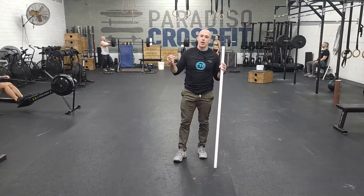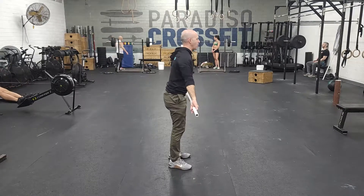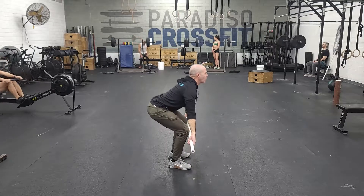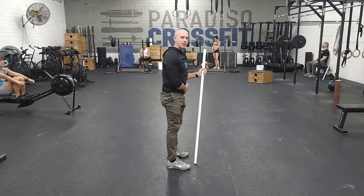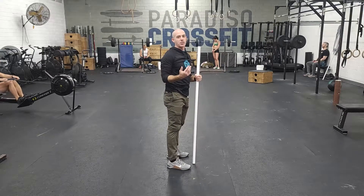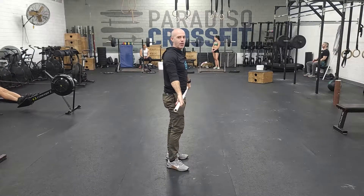For those that are brand new, we always prioritize getting hip contact. So when I pull the bar off the floor, you want to get the bar all the way up to the hip. And if you're struggling to feel that contact, we just have people start from the hang. So for those that are new to this movement, just perform both reps from the hang.